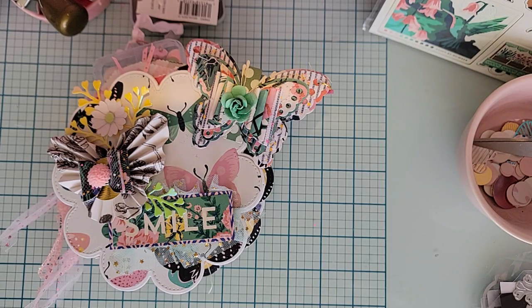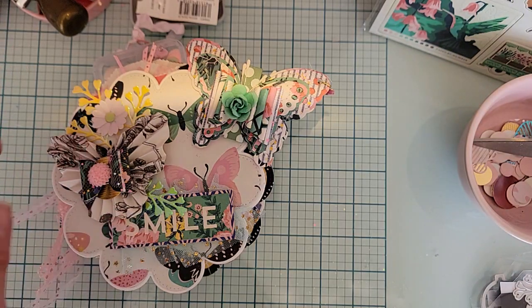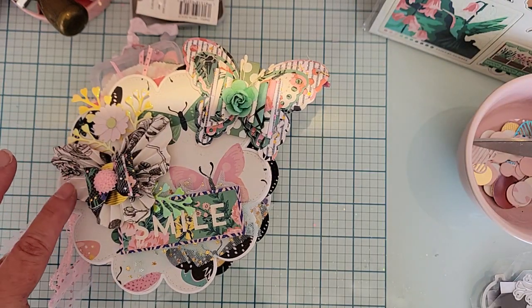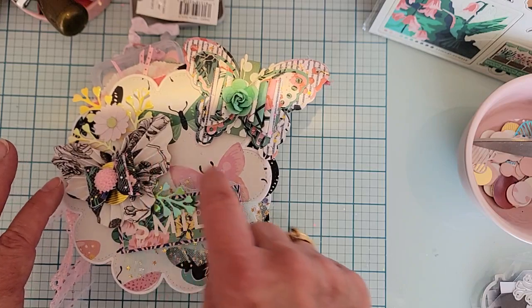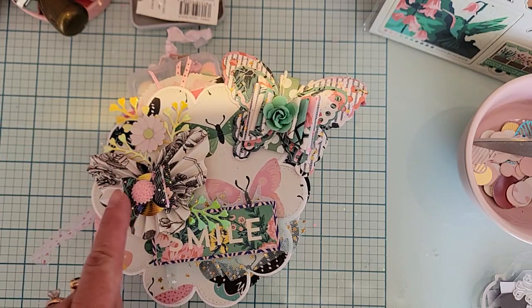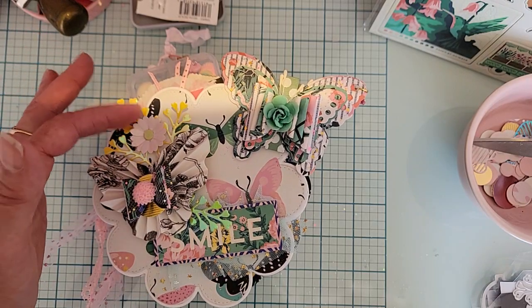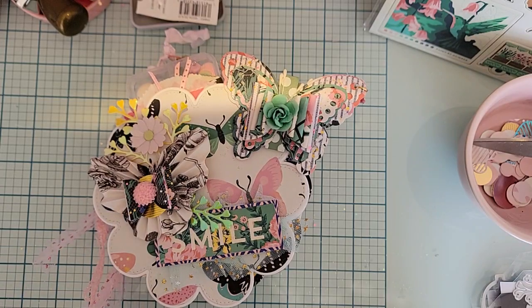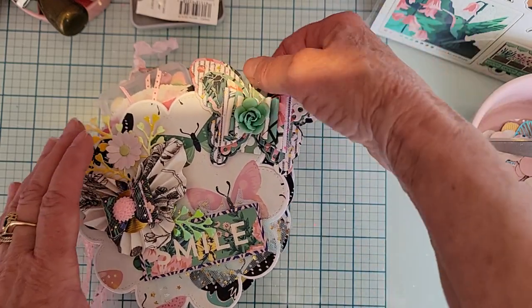Even though you can't see it right now, what it is is the Butterfly Rosette — it comes in two sizes, and I think this one is the bigger one. It's a very neat die to have, also a must-have, and it goes together super easy. I layered it up with some pieces from the bow die, some capsella leaves, a flower from my stash, a cabochon in the middle, and more capsella leaves for layering.